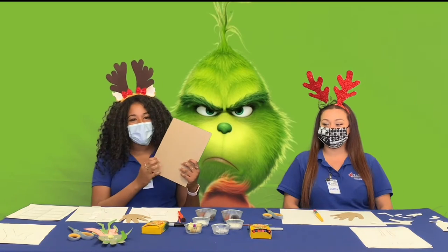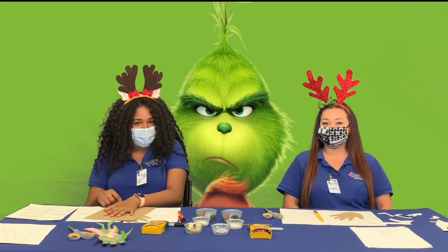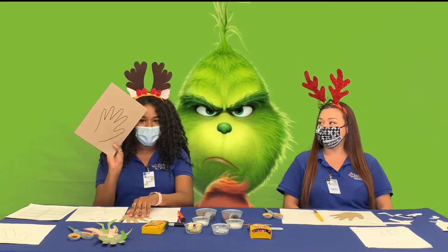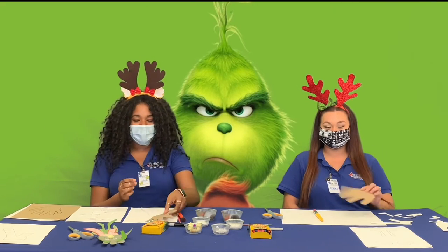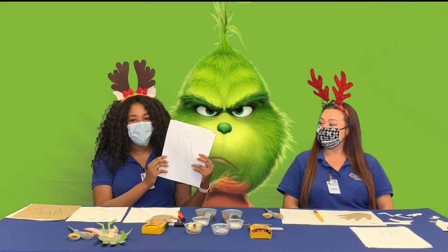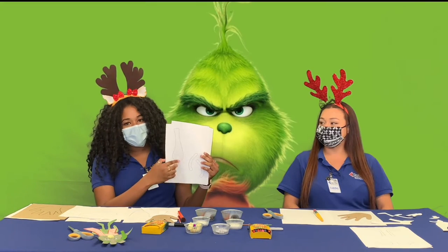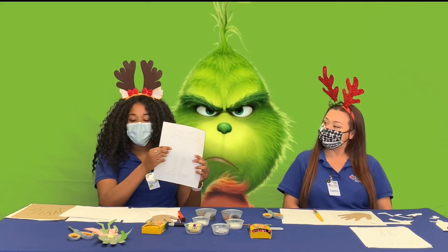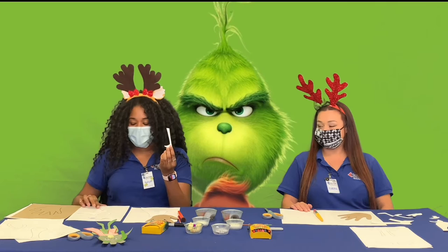We're going to grab our cardboard piece and trace out our hands with a pen or pencil that you have at home. After we trace it, it should look something like this. We're going to cut it to look something like this, then put that aside and move on to our white piece of paper with the Grinch outline. You should have a scarf, the body and arms, the legs and eyebrows, and we're just going to cut those out into pieces.